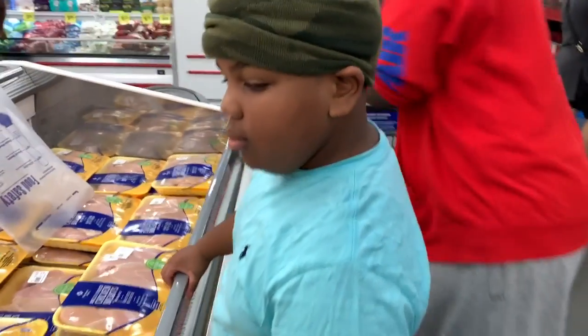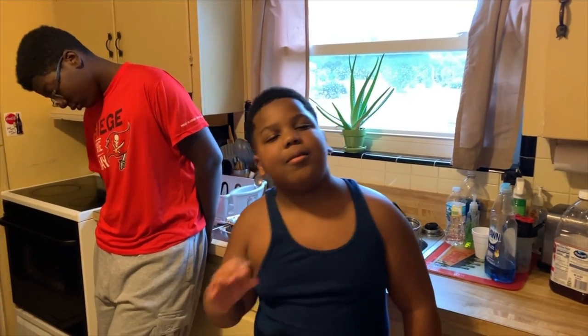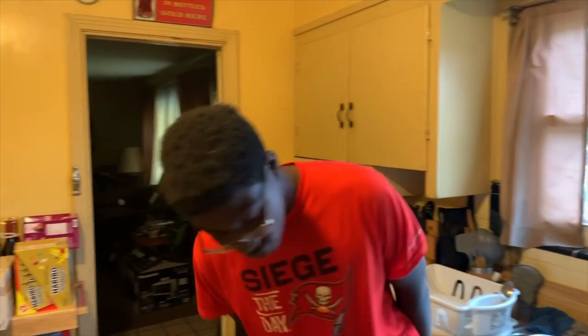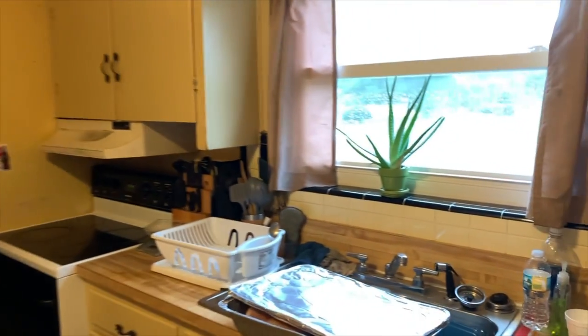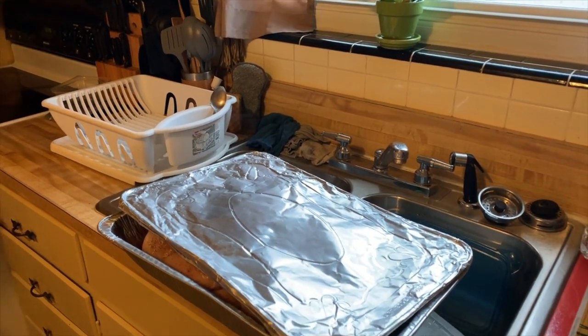Alright, now we're gonna do some cooking and we are back. Introduce yourself again, sirs. I'm MD, the youngest, and I'm probably the handsomest boy in the family. I'm JD, the oldest — he's not the handsomest, that's all he needs to know. Anyways, we just got back from our trip from Sam's Club.